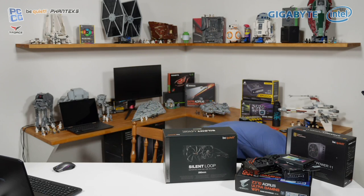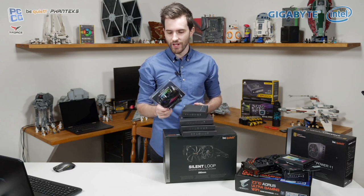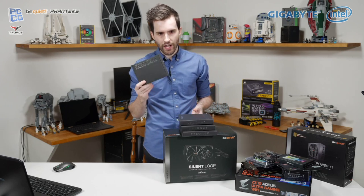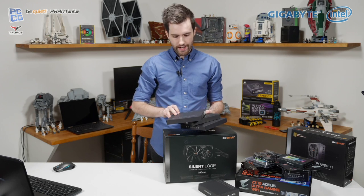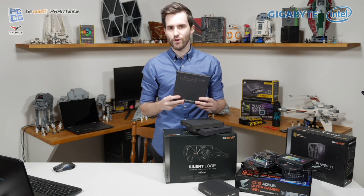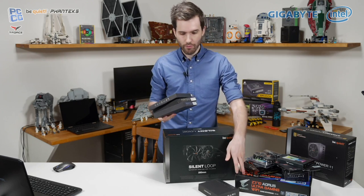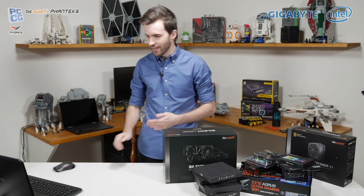Phanteks have sent out a bunch of RGB stuff — we have their RGB strip in black, their digital RGB controller, and three digital RGB fan shroud frames. These are really interesting: they're digital RGB frames that you put around your non-RGB fans to give them RGB if you really want it. So lots of RGB stuff in this build — the motherboard has tons of RGB, the memory, the SSD even, the fans — everything will be RGB.